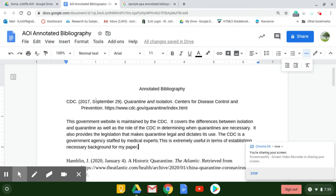Now we're ready for our final steps to make our annotated bibliography perfect and complete. First, we're going to have a centered title at the top of our page that says Annotated Bibliography.